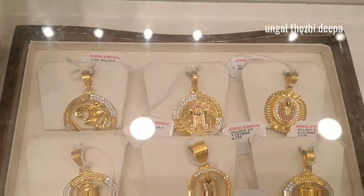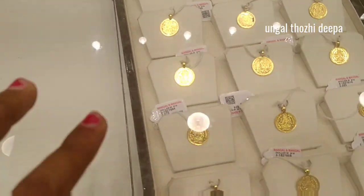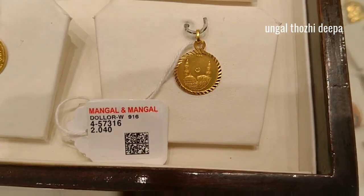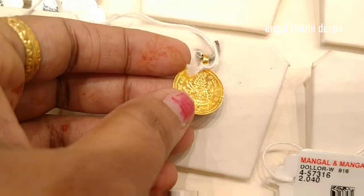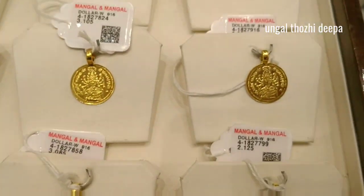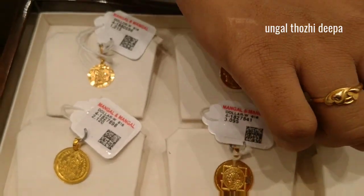This is a big bag. This is a small dollar. Here we have 2 grams of dollars — we use round dollars. This is very good. There are 2 grams for Muslims, Christians, Hindus. You can use 4 grams of Om Shakti dollar. You can use this round lavanda — it's a Sami.